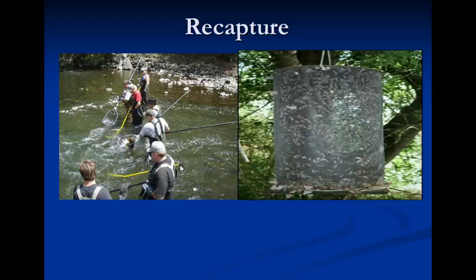Now let's talk about what biologists actually learn from this method from two different scenarios. In the first scenario, if biologists recapture relatively few originally marked individuals, this indicates that the population is pretty large. So if they recapture a group of fish and hardly any of them are marked, the population is large. In the second scenario, if the population were relatively small, more marked individuals will be present in the second recapture sample. Write that down.